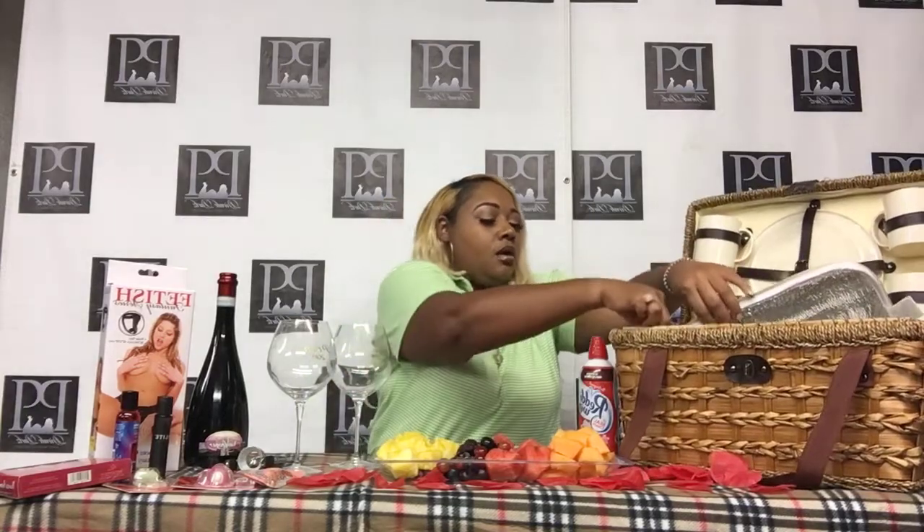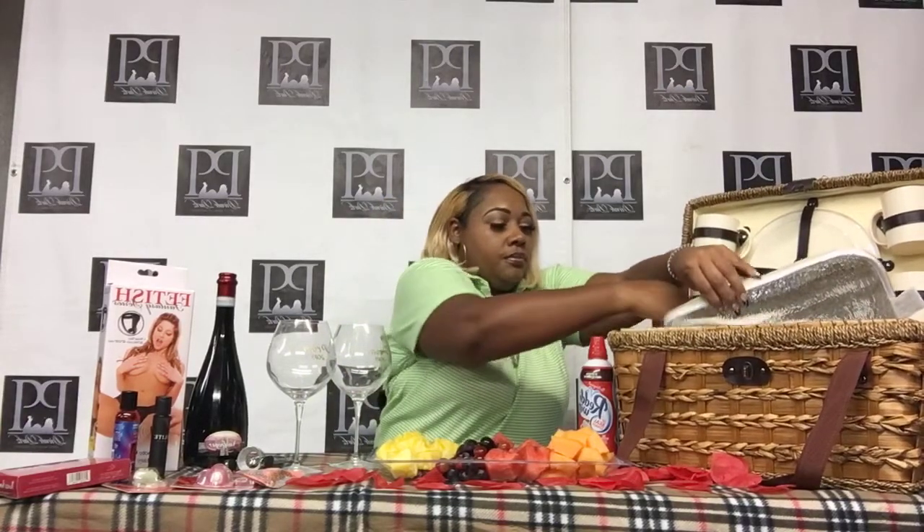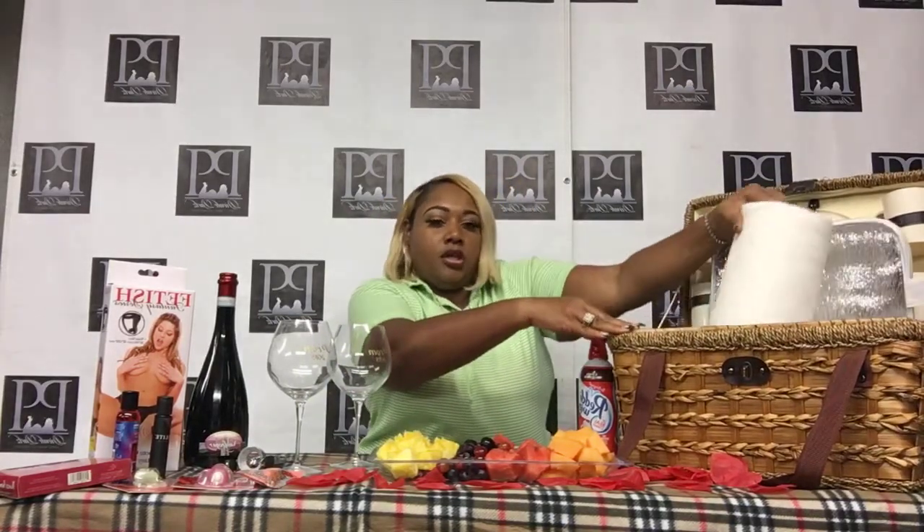I got my basket from Walmart. You can go to Walmart, pretty much anywhere, or online, and order yourself a real simple picnic basket. Most picnic baskets come with a set of plates, cups, and knives. The only thing they don't come with is napkins. Mine has a little zipper pocket, and you just want to make sure you pack some napkins for your mess, because you want to make just a little bit of a mess.